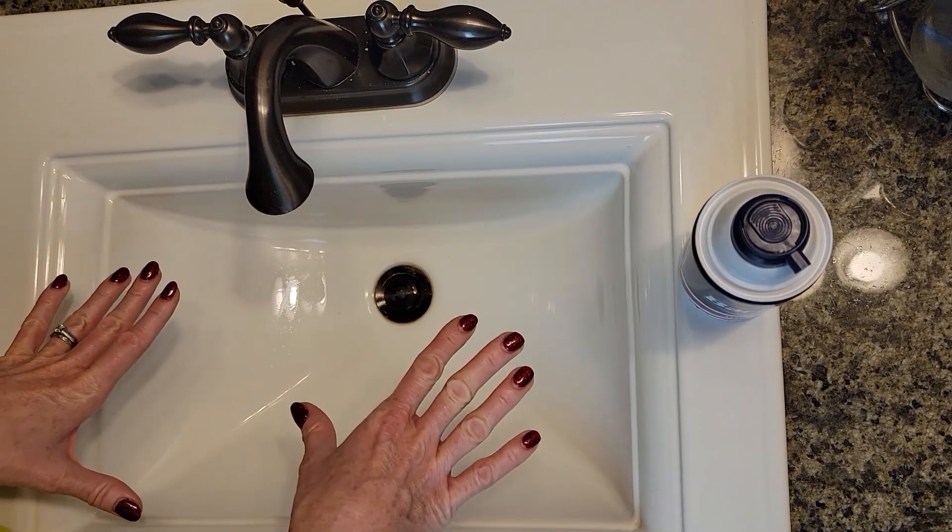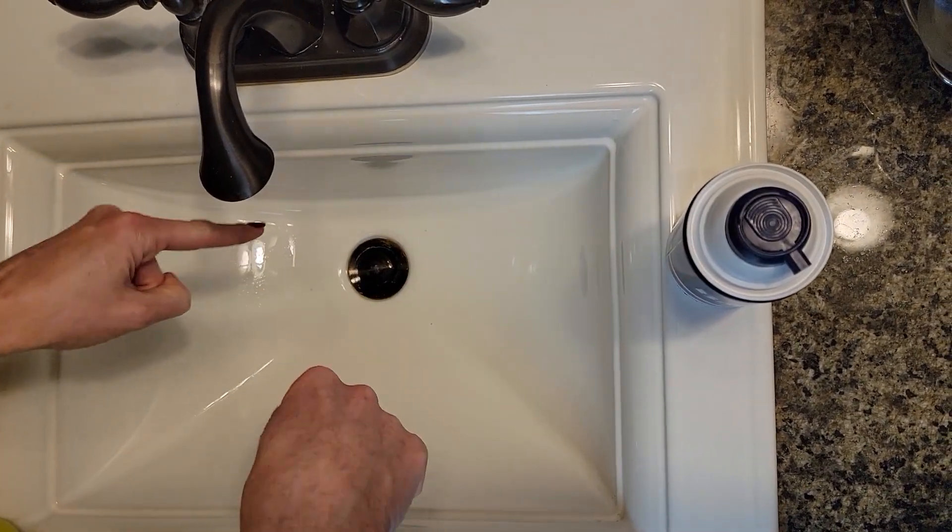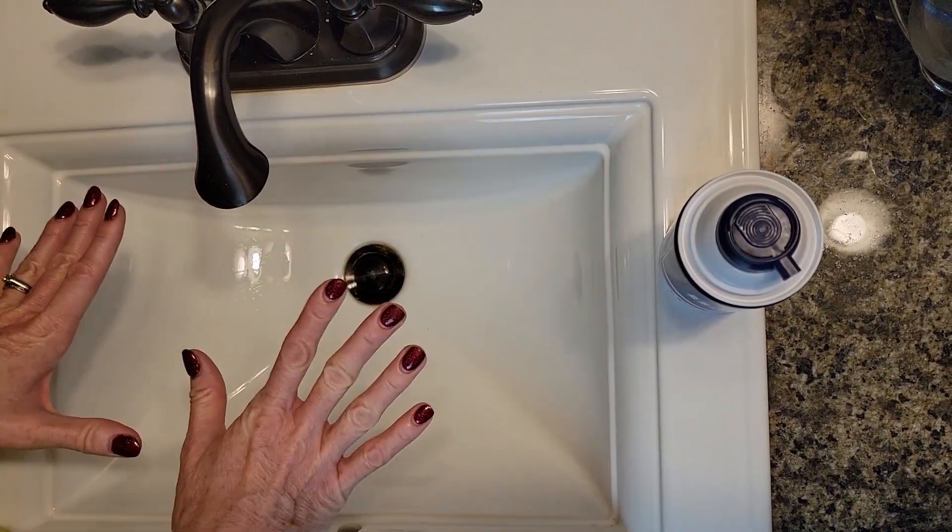Now, this house is 25 years old, so if there's any sink in the world that has grime and gunk, I bet it's going to be this. So I'm excited to try it out, here we go.